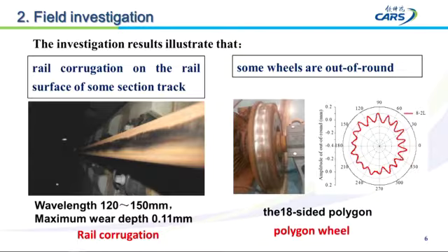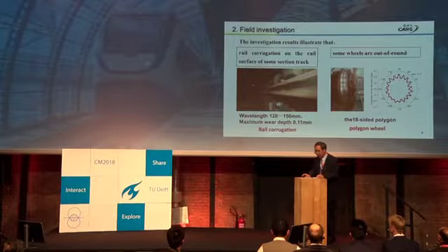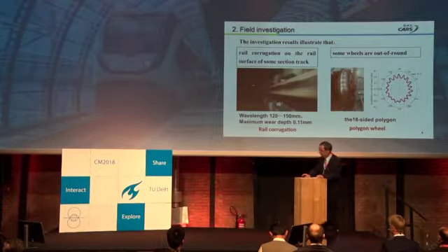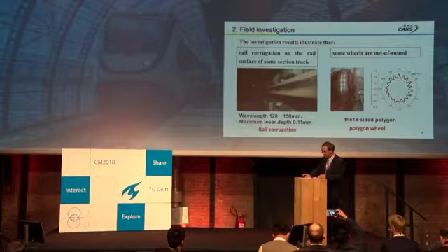The wavelength of the corrugation is about 120 to 150 millimeters, and the maximum wear depth is 0.11 millimeters. In some lines, we also found polygon wear, which is generally the 18th order.